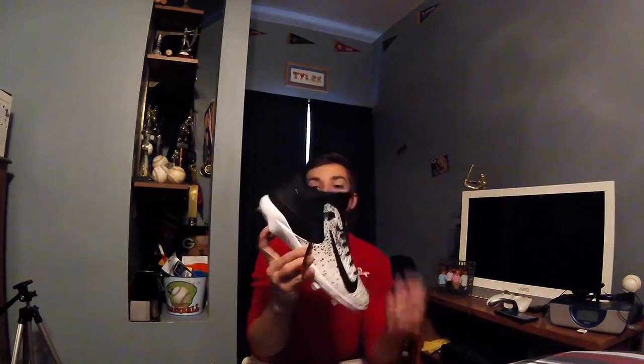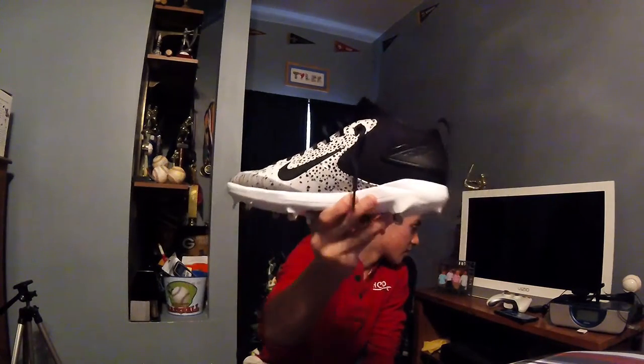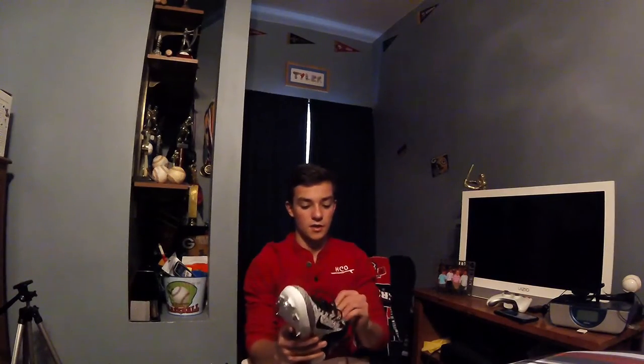Get a little closer look at those. There's a little Trout symbol right there on both sides. This shoe is very nice — the speckles design is clean. It's like a mid-top shoe, and as I said before, it's really good with the heel and ankle support.